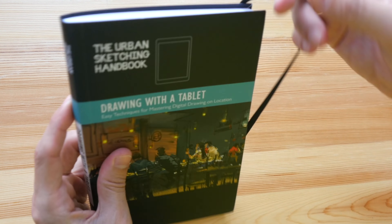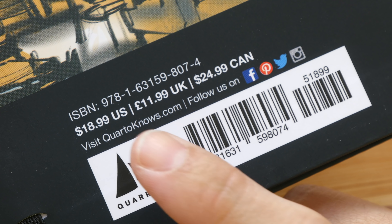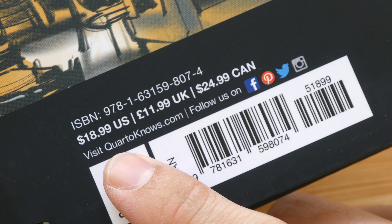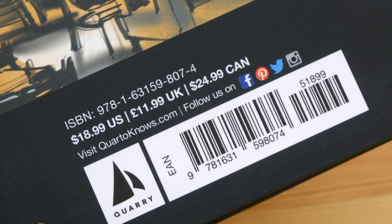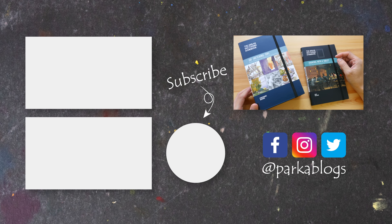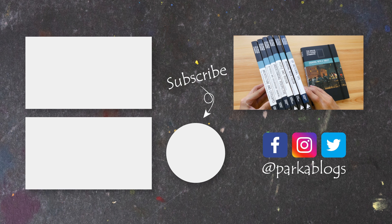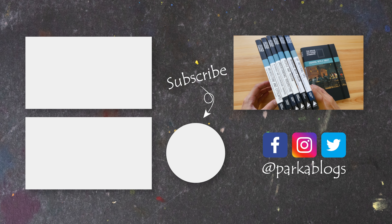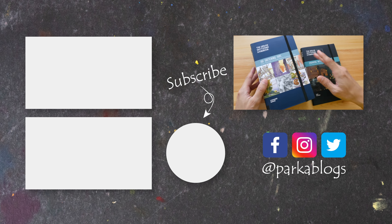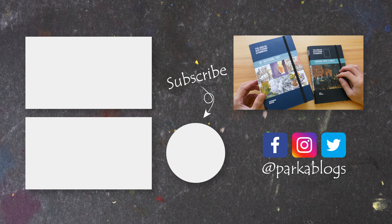I think this is definitely worth the money. The official price for this book is US $18.99, and I'm sure you can find it cheaper on Amazon and Book Depository. This is a book I can recommend very easily, just like the earlier books from the Urban Sketching Handbook series, which I've reviewed on my YouTube channel and blog. Affiliate links are in the video description below. Thanks for watching — see you in the next video, bye!